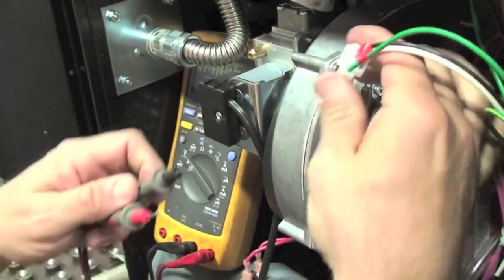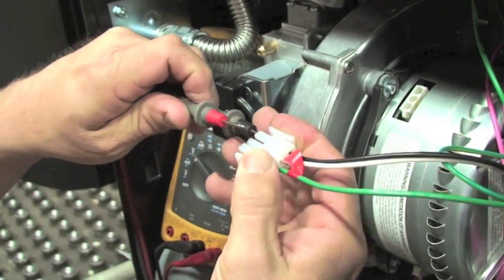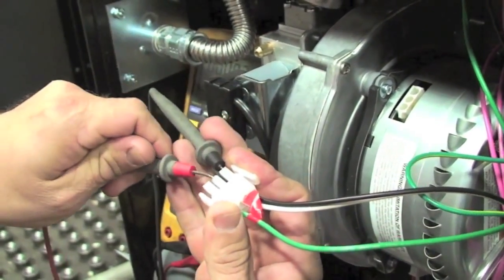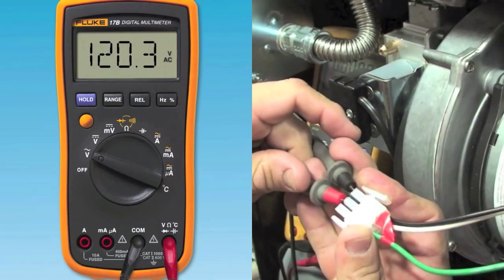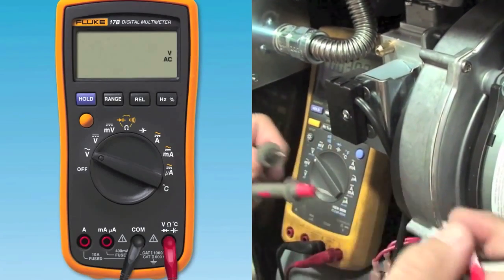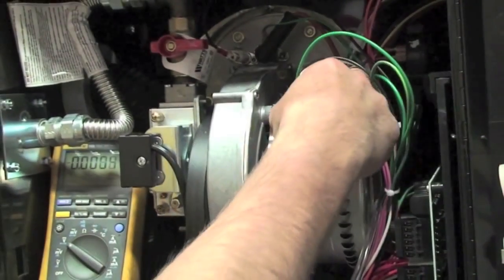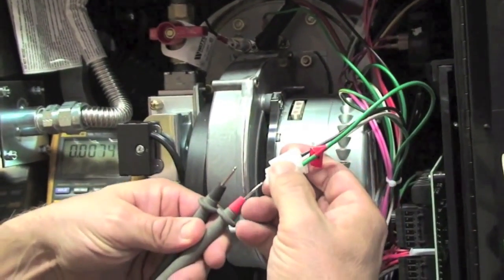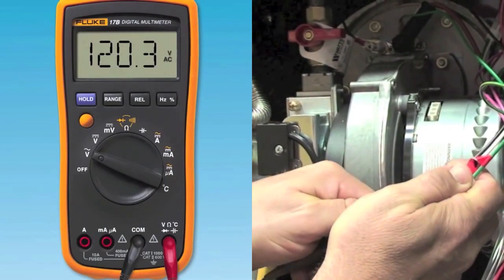Second, check the power coming into the fan by disconnecting the Molex plug with the white, black, and green leads and measure the line voltage to the fan with your electrical meter. Turn your meter to measure AC voltage coming out of the plug to assure we have power from the control. This measurement should be between 108 volts minimum and 132 volts maximum.